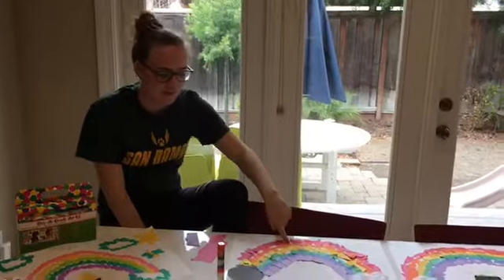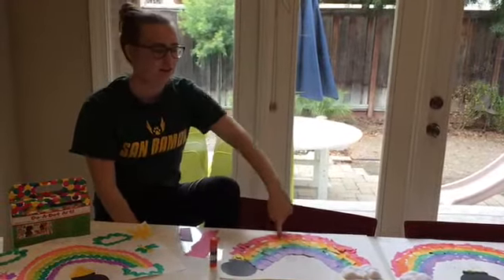Hi, I'm Addison and welcome to Art with Addison! Happy St. Patrick's Day! Since we're all stuck inside, I thought it'd be fun to share some crafts that you can do with things found around your house.